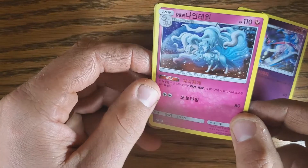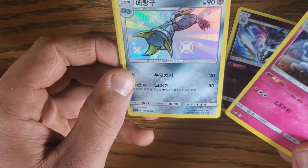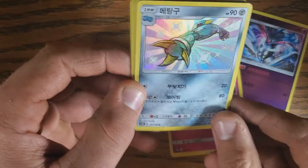Well, you went three to the front — there's a reverse, which is a shiny. No, these are just stacked. Shiny Matang.